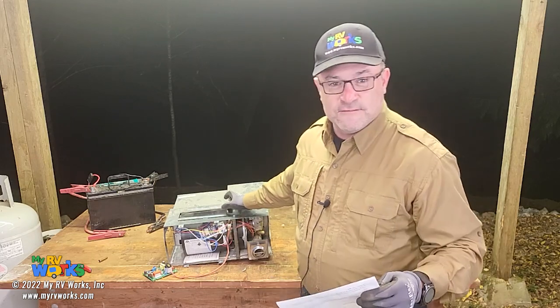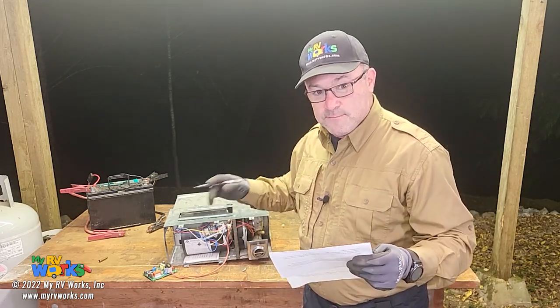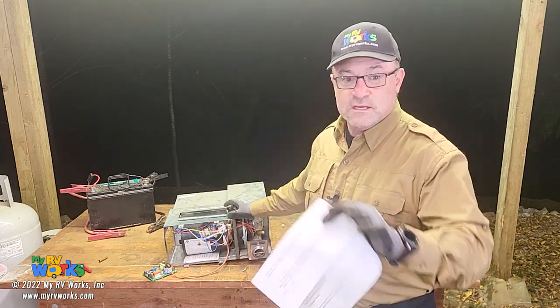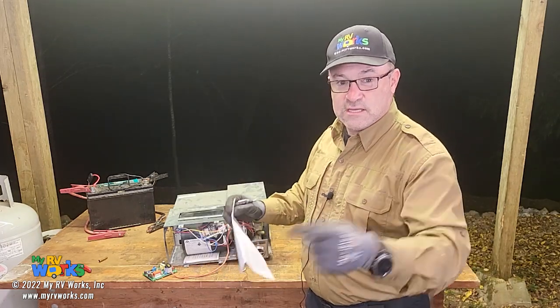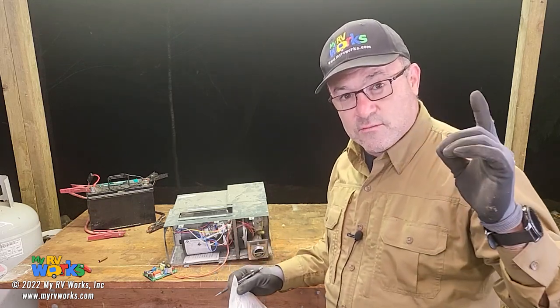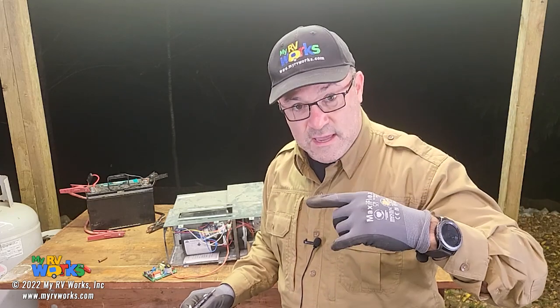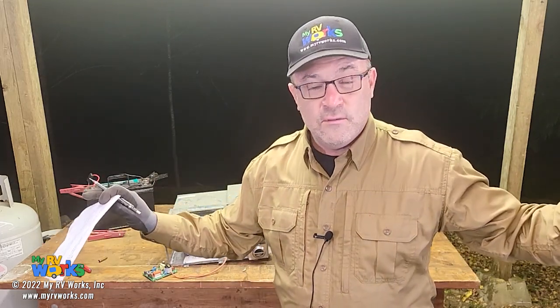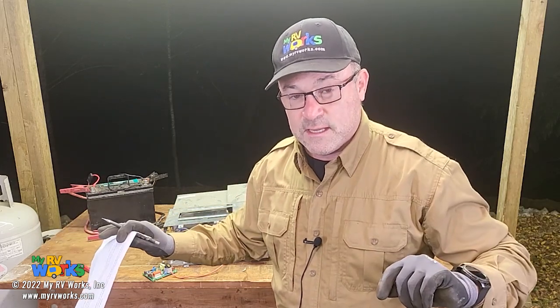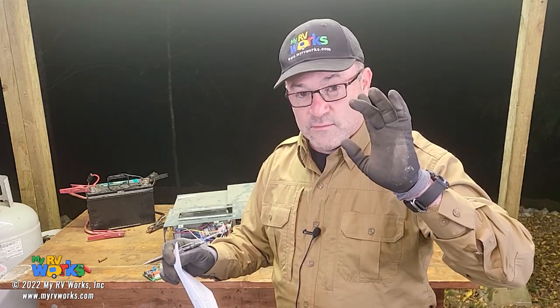He's trying to fix his furnace. The fan blows - okay - and he can smell the gas. Those are two important things. The fact that the fan is blowing tells us that the furnace is communicating with the thermostat. When the thermostat calls for heat, the very first thing it's going to do is start the fan, before it's even evaluating sail switches or high temperature switches. Once the fan starts, the control board is now looking for a change of state in that sail switch.